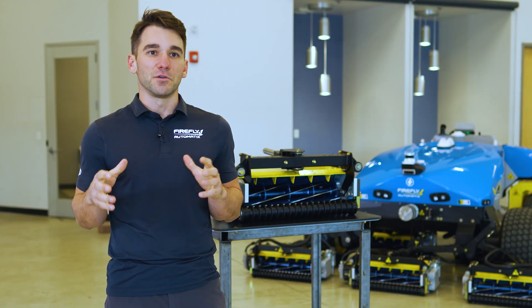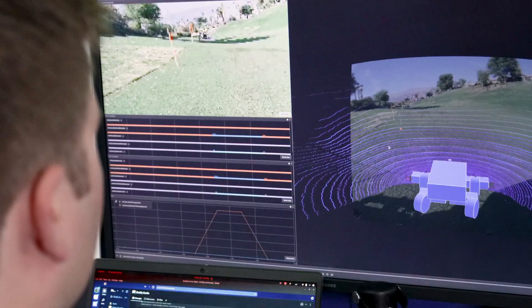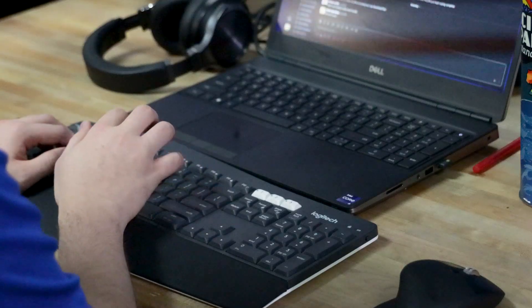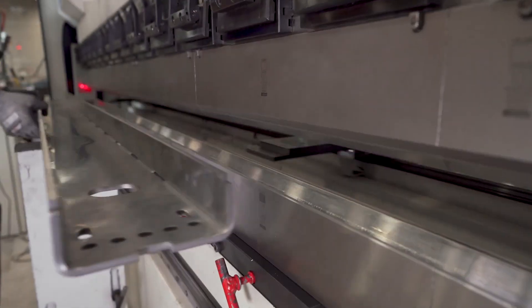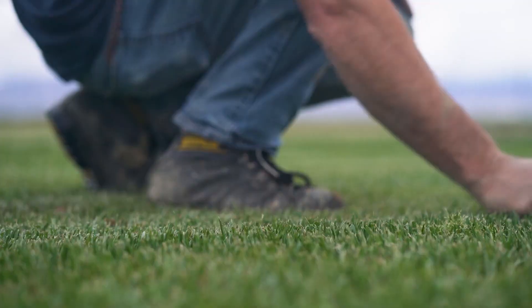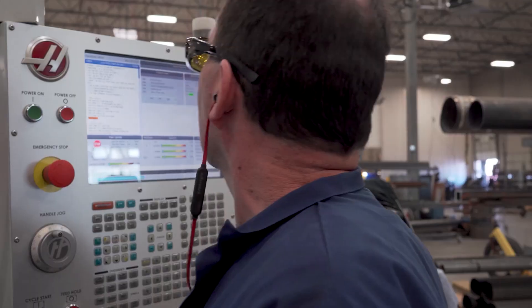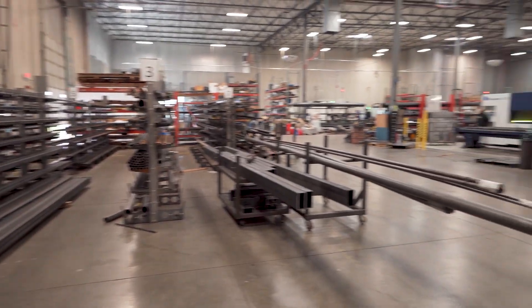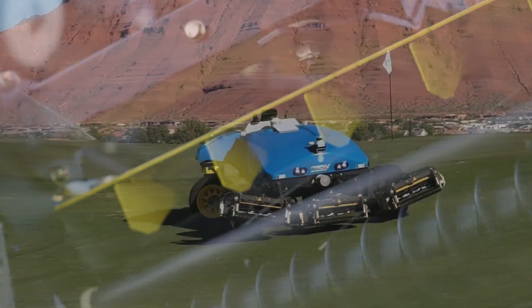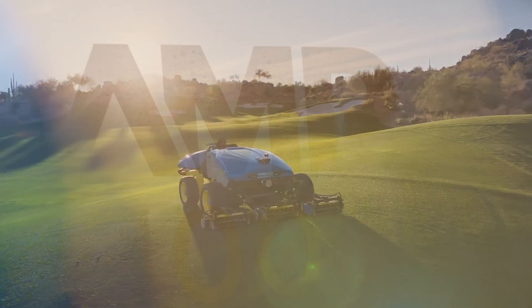What allows Firefly to innovate like this is that we're not restricted to legacy technology or legacy designs that other companies have invested in through tooling and manufacturing. We had the freedom to start from scratch and really examine the entire cutting unit to ask what we could do better. At the end of the day, we did not want to be a company that was good at autonomy but not good at mowing — we wanted to make the best mower on the market, which is why we've invested extensive engineering effort to design a premium quality cutting unit manufactured with the highest precision available.